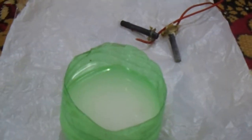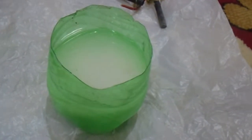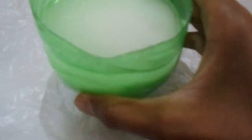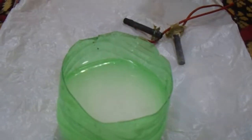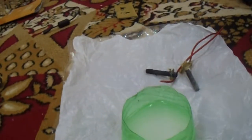We are done with that. This is now a very, very concentrated salt solution. Now let us fix the electrodes first.